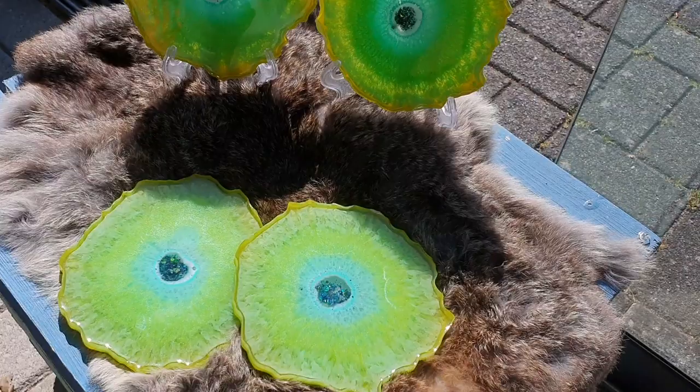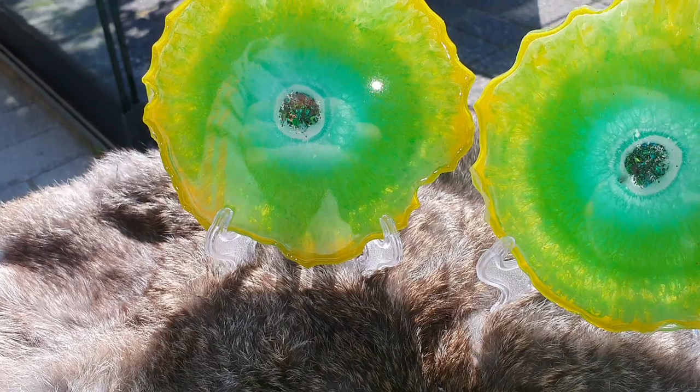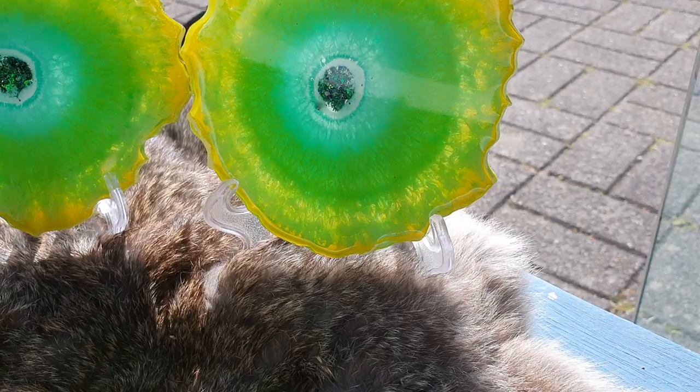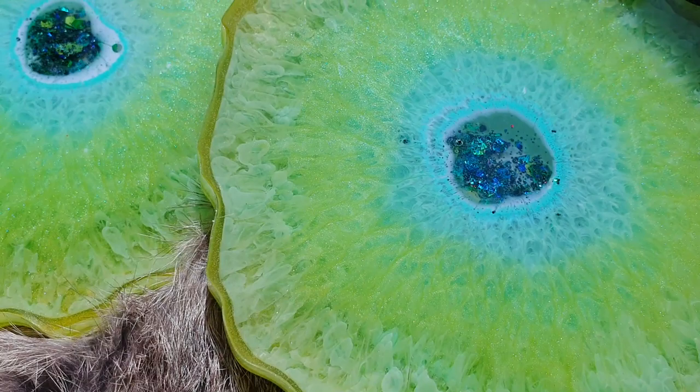This is a close-up of the front side outside in the sun. Hopefully you can see the effects much better — I'm liking this side very much. It has some nice effects, I also like the glitter mix in the middle, and it also has some transparency. I love those colors together — very nice. Yeah, I'm very pleased.